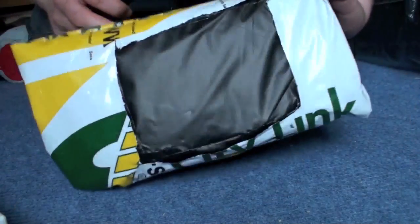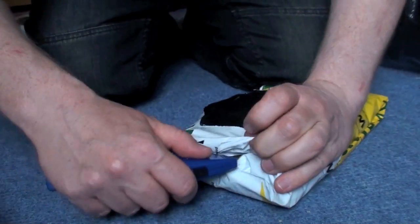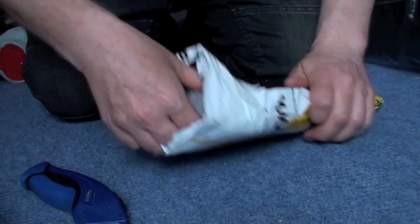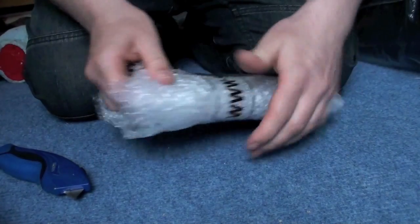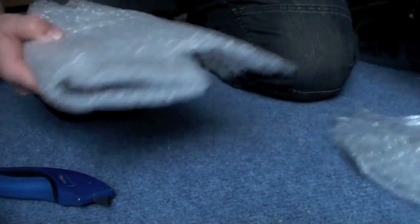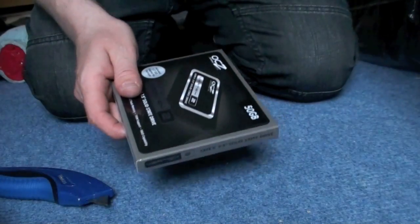Alright, so I'm going to do a quick box opening of the SSD I've just received today. There's bubble wrap, loads of that. Loads and loads. This is nicely done.